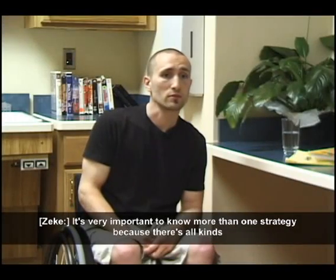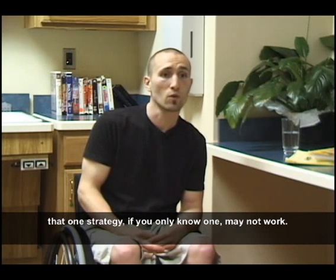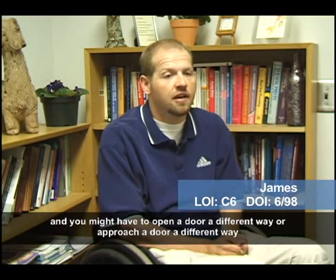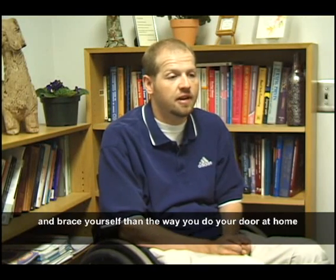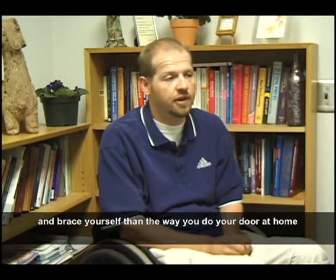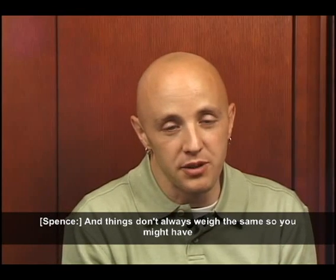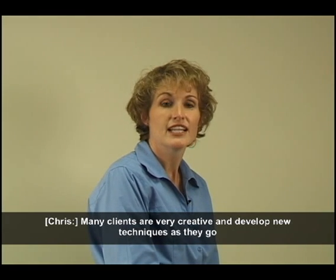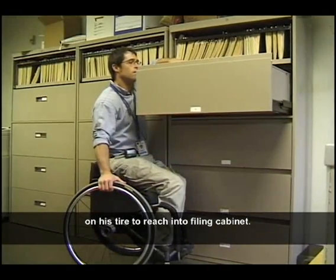It's very important to know more than one strategy because there are all kinds of different situations where that one strategy, if you only know one, may not work. Even though it might be the same task, your environment often changes and you might have to approach a door differently. Things don't always weigh the same so you might have to brace differently to pick something up. Many clients are very creative and develop new techniques through their day-to-day experiences, such as Robert sitting on his tire to reach into the filing cabinet.